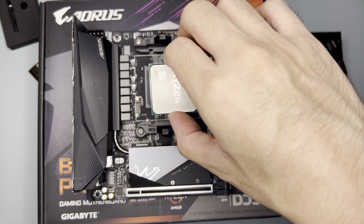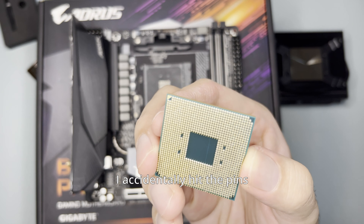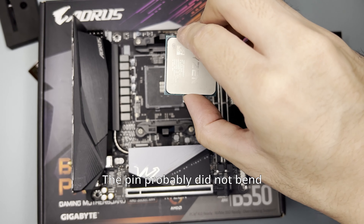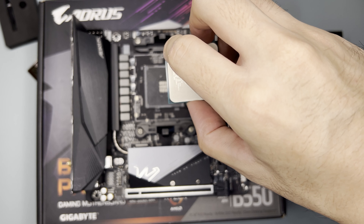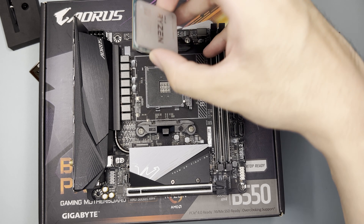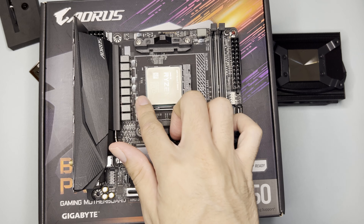If you are not familiar on how to install the CPU to the socket — there's a triangle here which will correspond to the triangle on the socket. Seems that the pins are not bent.